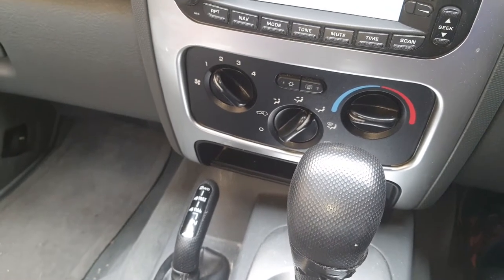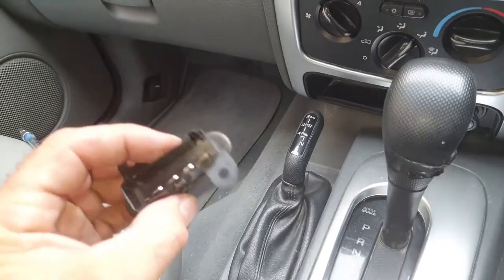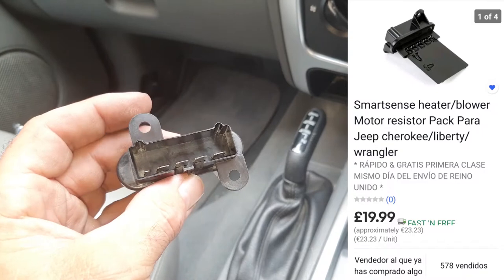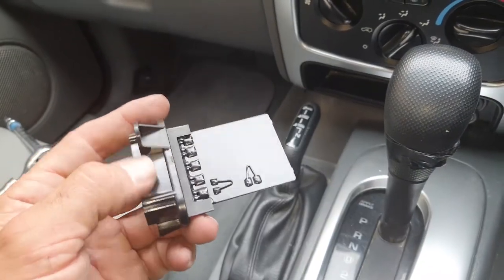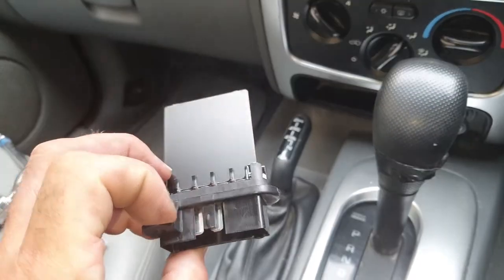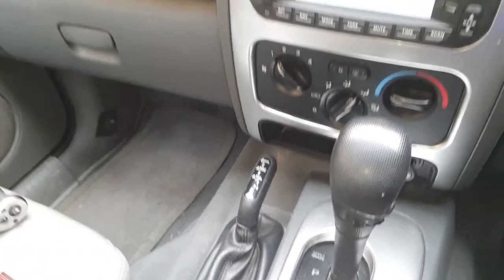I'll put a screenshot up of the part — this is it here, but I'll put up where I got it from. I got it off eBay, 20 quid. I'm going to show you how to access and replace this part, so bear with me and we'll start the process.